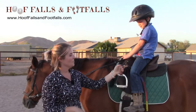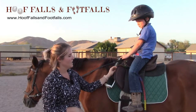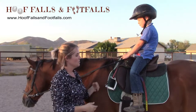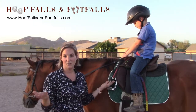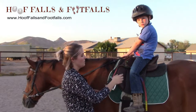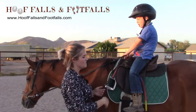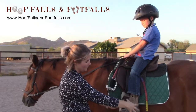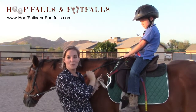So we take the stirrup and put it here in front of the saddle before dismounting. This is something that the student, a volunteer, or an instructor can do depending on the ability of who you are working with. That way when the rider goes to dismount the horse, they slide down and are free of the little metal hook.